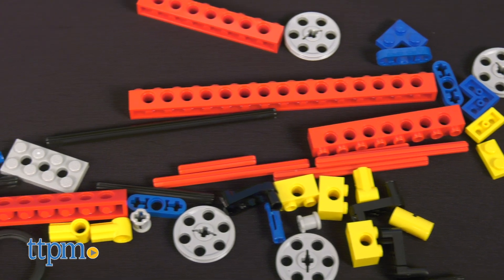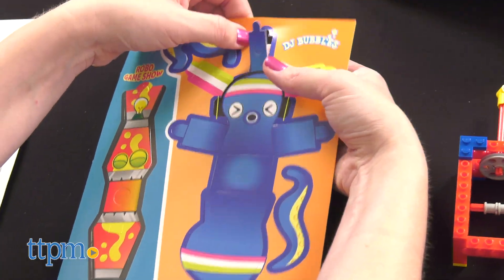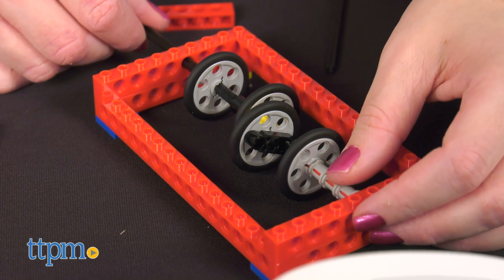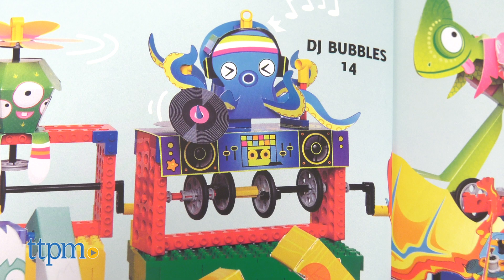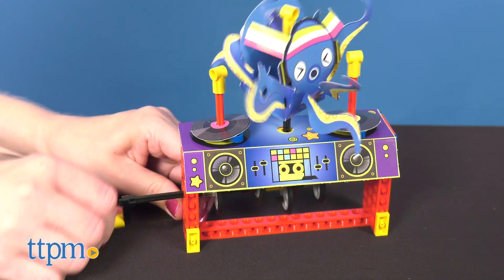The 64-page Lego Gear Bots includes 62 Lego elements and instructions for creating eight machines. Mix the Lego pieces with the book's papercraft characters to create models or bots that really move, thanks to gears. Some of the STEM-driven models include DJ Bubbles, an octopus spinning records, a yeti, a pterodactyl, and more.